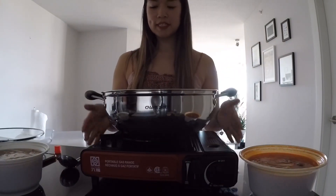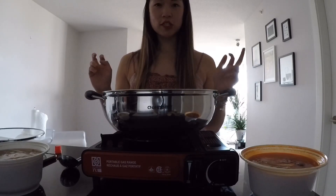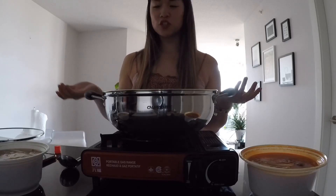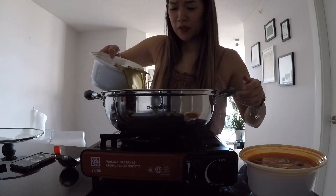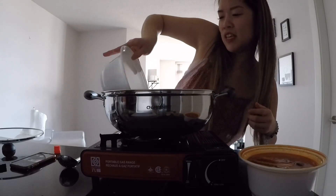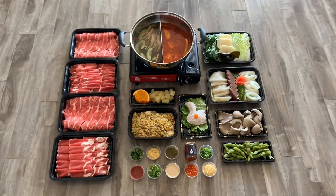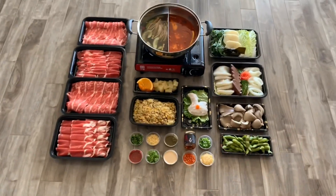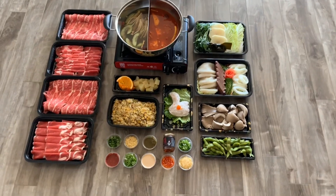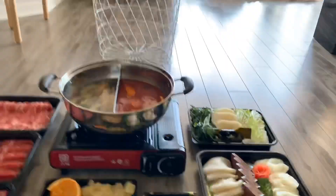Another big thing about hot pot is that if you take too long to set up and the food or the broth gets cold, it's just as easy as heating it up again on your induction plate. Unfortunately, I don't have a dining room table and I ran out of space on the counter, so we're going to be eating on the floor. I think it's going to add a certain feel to things, so I'm quite excited. I'm going to get this lit — literally.